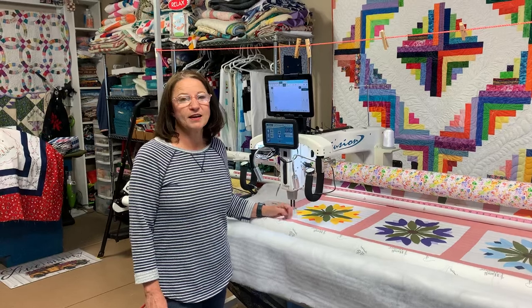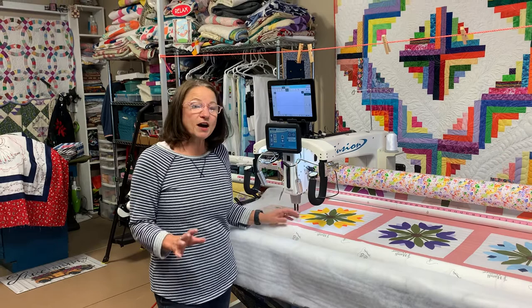Hi, I'm Martha Higdon with QuiltingByMartha.com. Today I'm going to talk a little bit about customer quilts, since I quilt for other people.